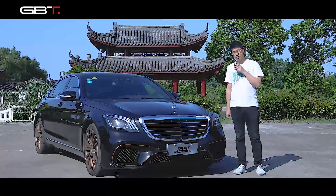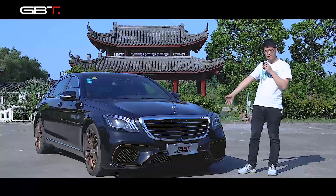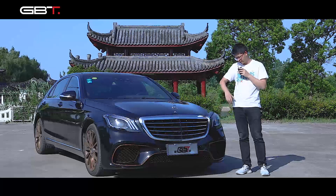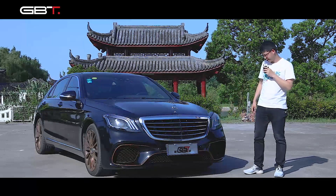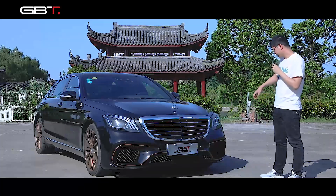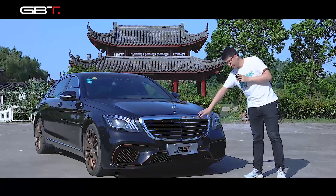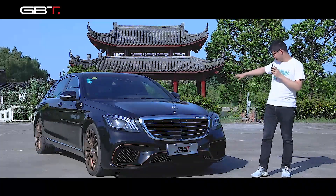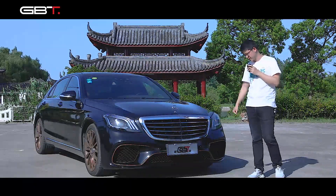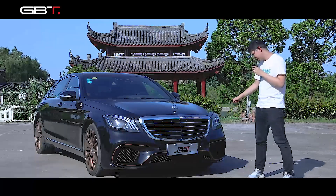Hey guys, see what we bring here today - the Mercedes-Benz S-Class 320. Today we take a body kit and make the upgrade. This kit includes changes to the front bumper, grille, rear bumper, side skirts, and the wheels. Let's see the bumper and grille first.